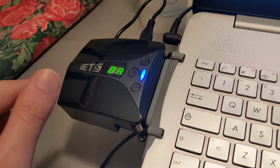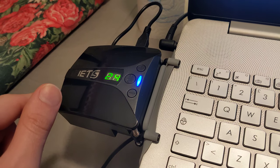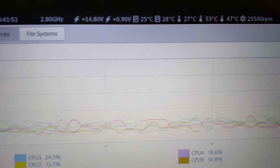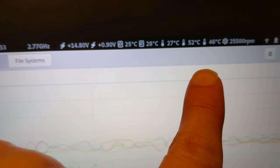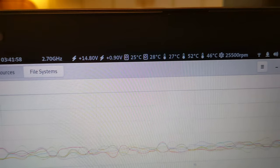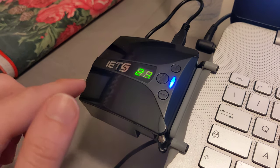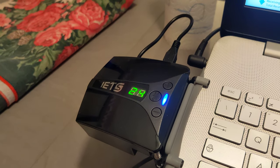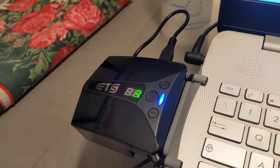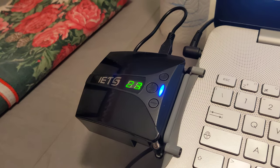Before having this cooler, with it switched off, the temperature was about 60 to 65 degrees. Now that I have it turned on at maximum, I'm at about 45 to 50 degrees. That's a huge improvement.